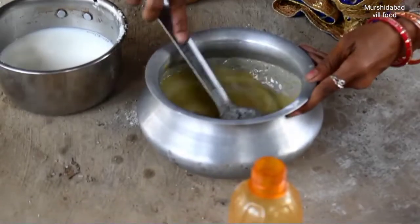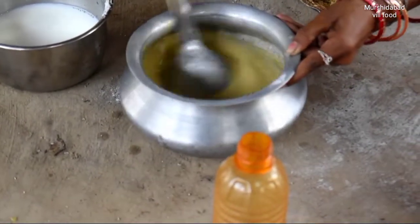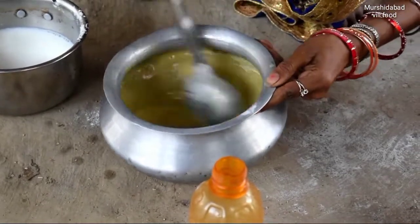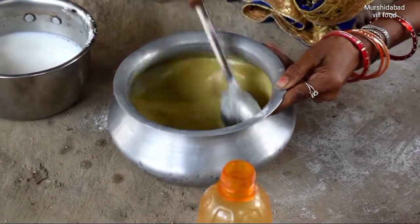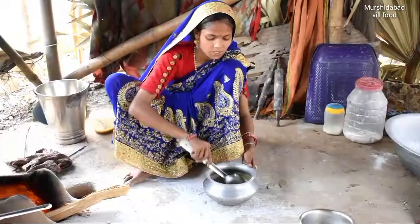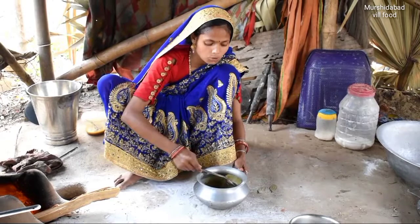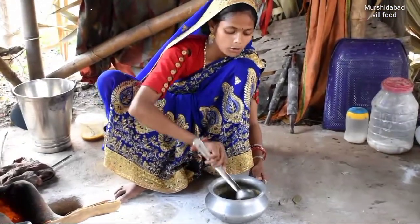I will put it in the pot and cut it up. I will cut it and put it in the pot.